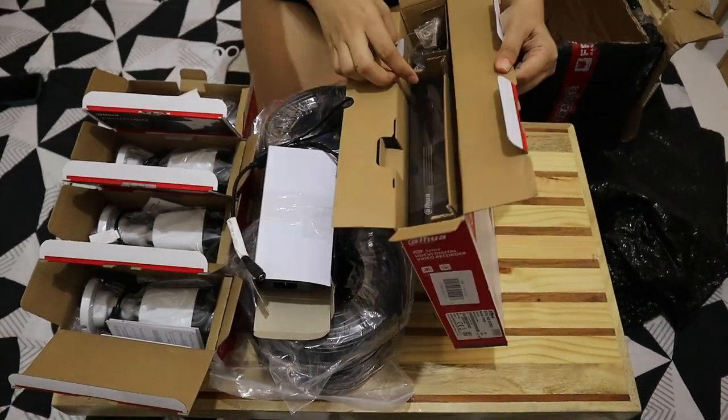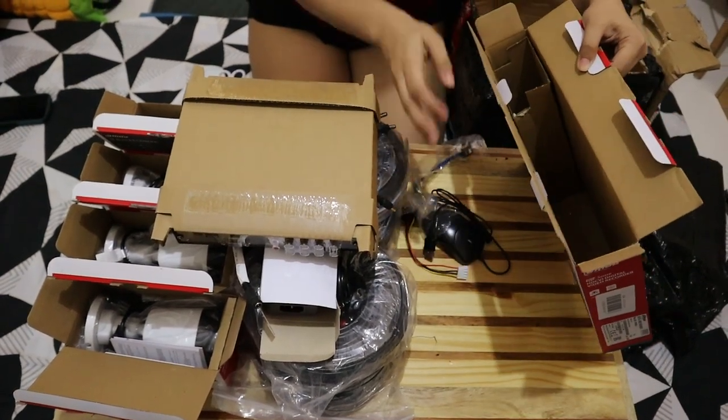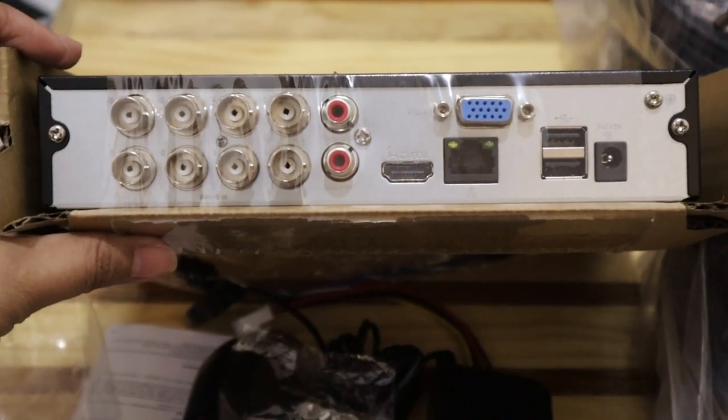And finally, the DVR. This is an 8-channel, 2-megapixel unit. Accessories included are a mouse and wires for the hard drive. On the back, there are 8 BNC ports where the video signal from the cameras goes. There's audio in and out so you can hear and speak if your camera supports audio — I can't test that yet since I don't have an audio-capable camera. There's an HDMI port for a monitor, a VGA port as an alternative, an Ethernet port so you can check the CCTV feed from anywhere, and two USB ports — one for the mouse for navigation, and one for a flash drive for saving screenshots or video clips as evidence. And last is the power supply port.